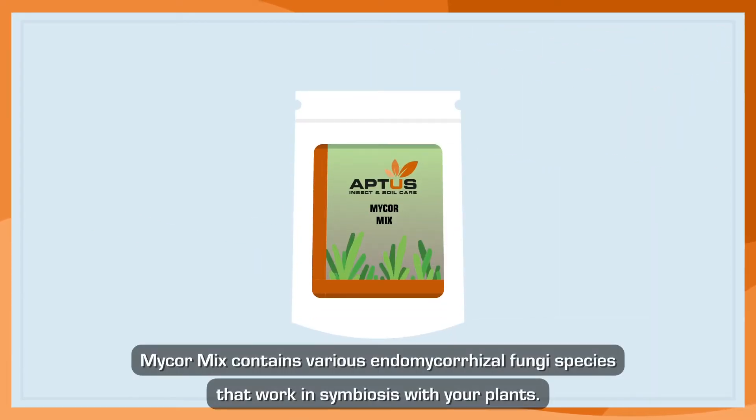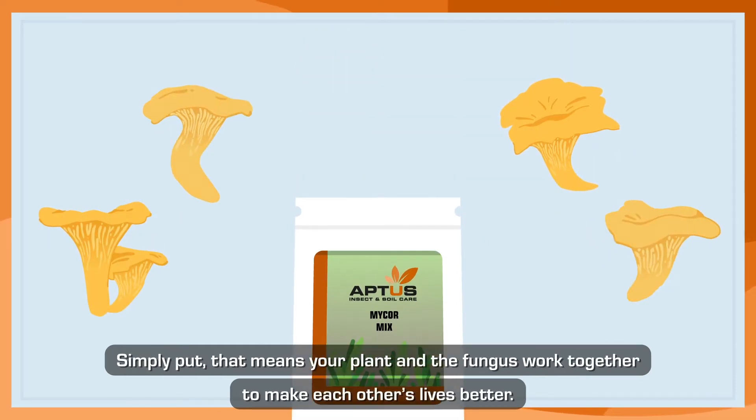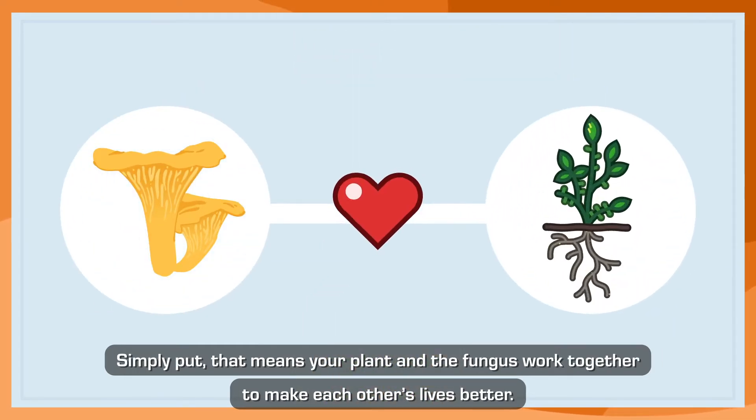Why use Mycor Mix? Mycor Mix contains various endomycorrhizal fungi species that work in symbiosis with your plants. Simply put, that means your plant and the fungus work together to make each other's lives better.